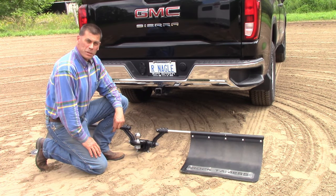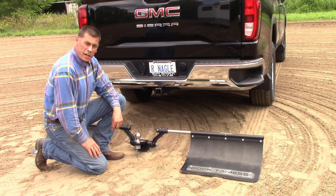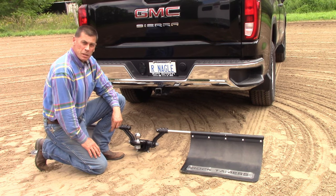Plan A for trailering is the trailer hitch and coupler assembly. The mud flaps are an optional add-on — they're not necessary, but they're nice to keep the road spray and stone chips off the front of the trailer.